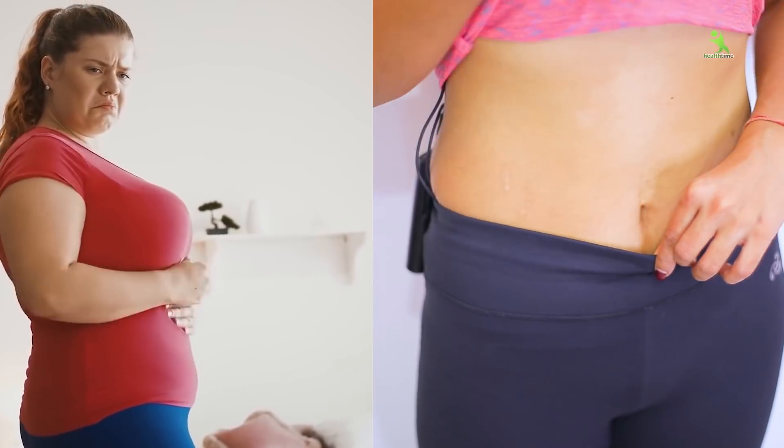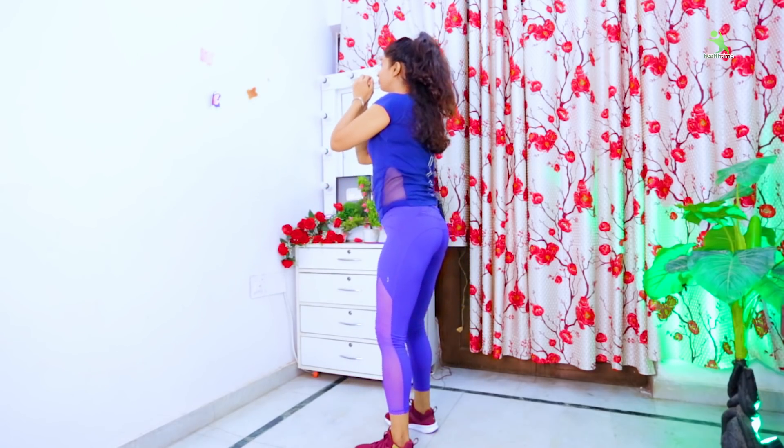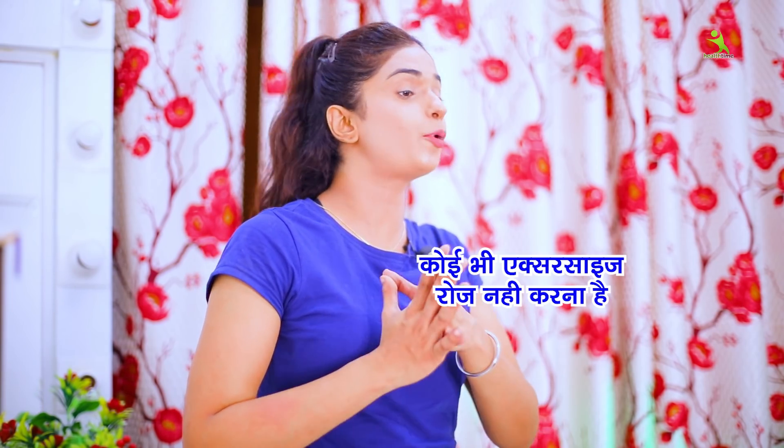Guys, if you want to reduce your overall body fat, I will tell you 3 exercises to follow. This is super effective and will melt your overall body fat in a very good way. In this video, I will tell you all 3 exercises you have to do regularly, on alternative days. The next day, you can do any other body part workout.